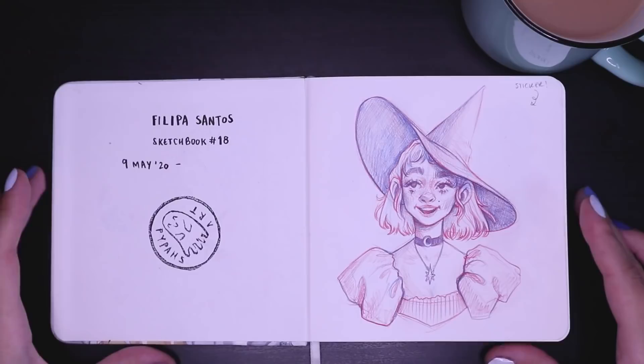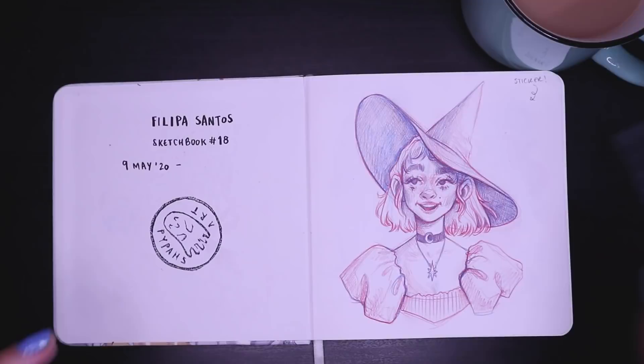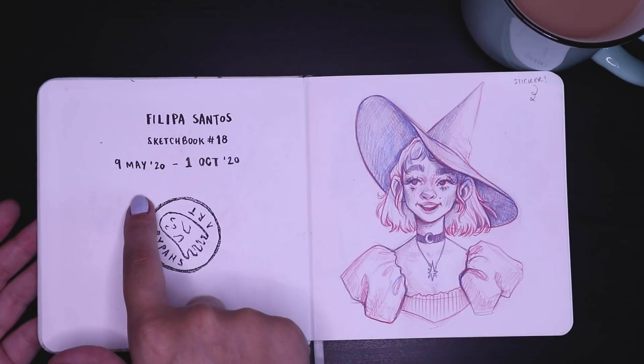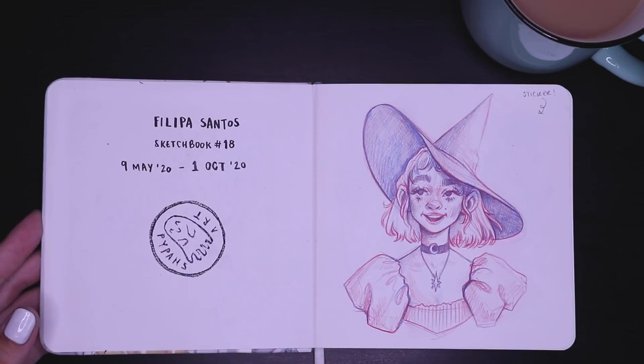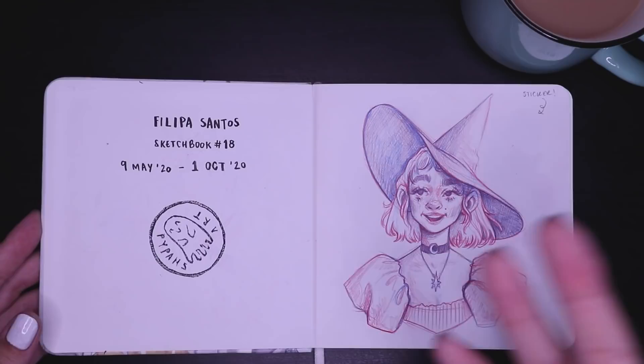So first things first — I actually forgot to fill this in, so I'm just going to do that now. As you can see, I started this sketchbook back on the 9th of May of this year. It's been quite a few months in the making. As per usual, I always write the day I started the sketchbook and the day I ended it, just for my own personal records.